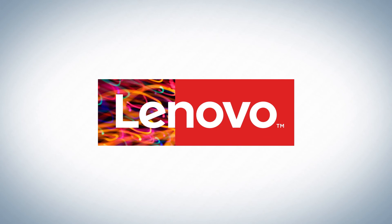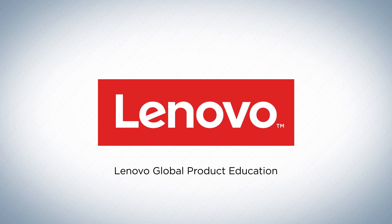This concludes our video on the best practices for servicing LCD panels in Lenovo products. Check out our next video!